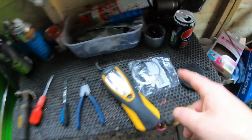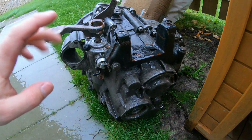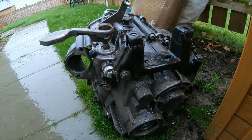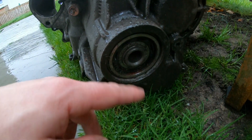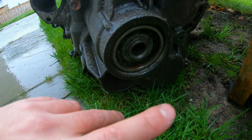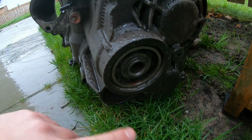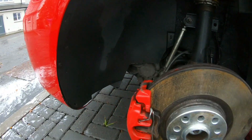Here is the spare gearbox I was telling you about. Just imagine this is on the car — this is where we're going to be working. This is a six-speed gearbox from a Skoda Fabia VRS. There's no cap here on this one, but basically we remove the cap, there's a circlip just around here which we remove, then the shim goes in there, and then the circlip goes back on. That's the rough idea.